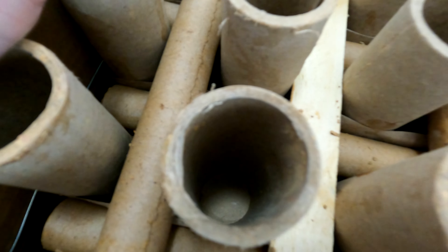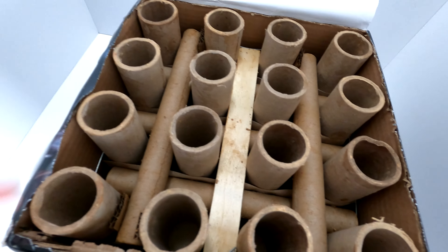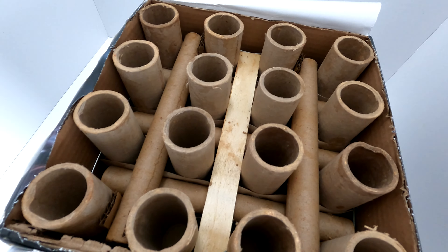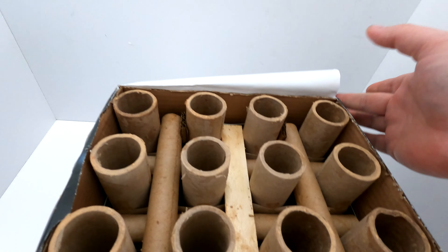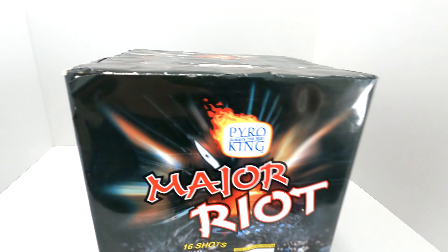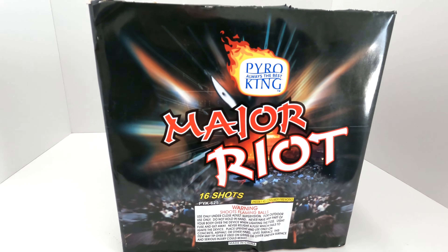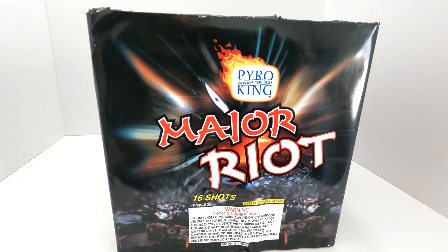I'm definitely excited to try this out because it's got crackle. The performance label doesn't say it, but it's supposed to be a hard-hitting crackle cake. By hard-hitting I mean that bright light where you can't even look at the breaks — that good bright white light we see when that break charge hits. I've heard a lot of good things about Pyro King this year, and this cake will hopefully confirm that they're back to the performance level they had years ago.